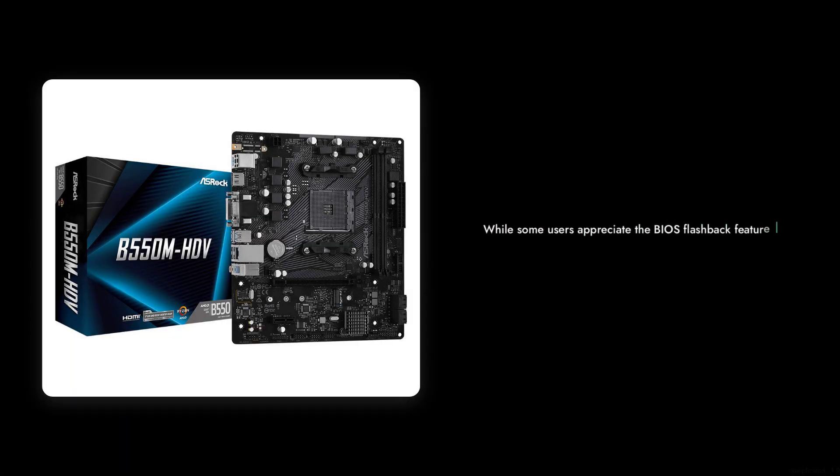Number 2: Complicated BIOS Interface. While some users appreciate the BIOS Flashback feature, others find the interface complicated and unintuitive. This can be a hassle for those who want to make quick adjustments.